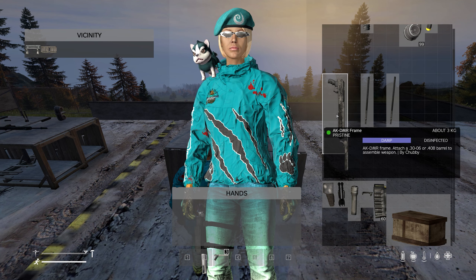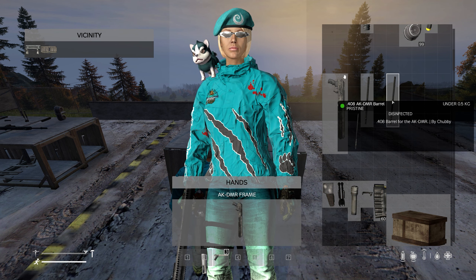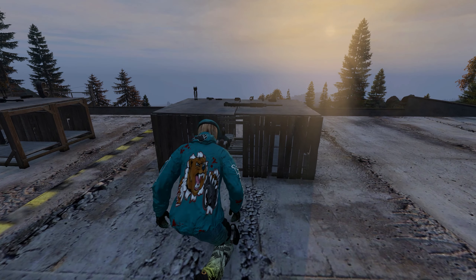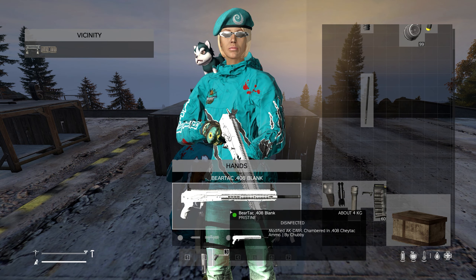If you are wanting to make an AK-DMR B-Attack, then you can just take the AK-DMR frame and a 408 barrel. Hold and craft. Then you'll have a B-Attack.